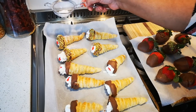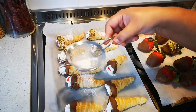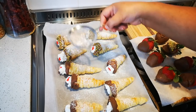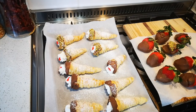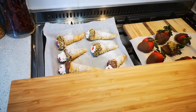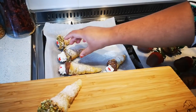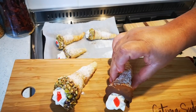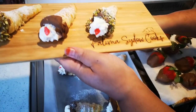The final touch is just a sprinkling, a dusting of icing sugar over everything. Now I'm going to place them on my serving board — there we go. I'm going to mix it up: one plain, one not plain, just like that.